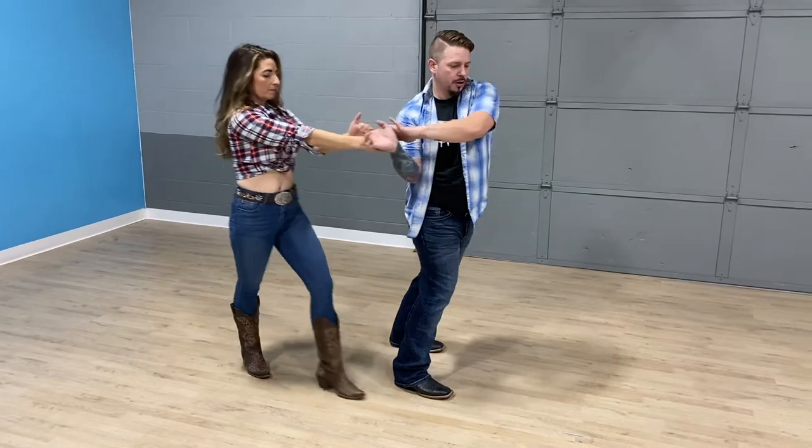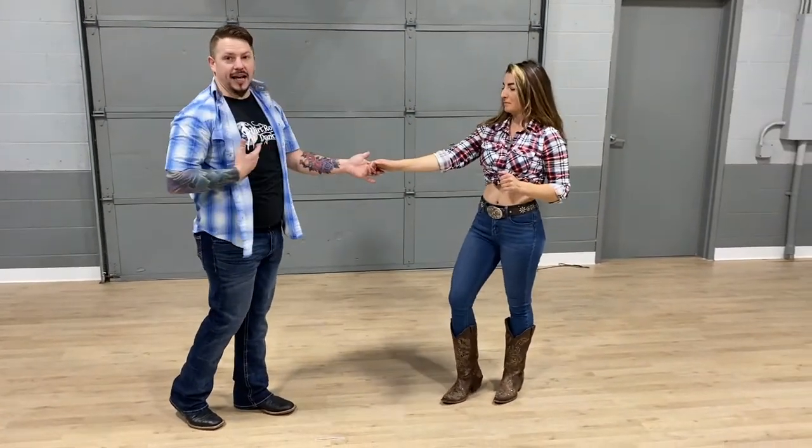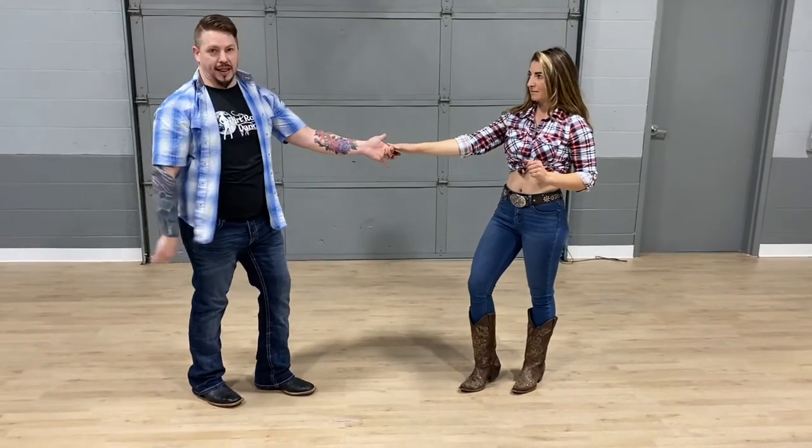Then I'm going to pull forward. Let her whip around. The minute I catch again I'm going back on that counterbalance away from her so we can get into that stretch.